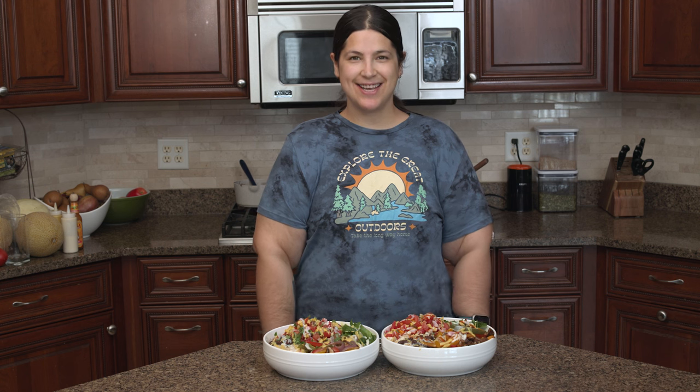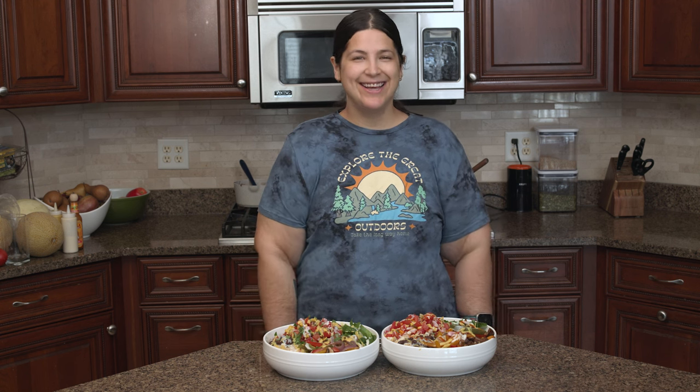Hi, I'm Liz and this is Fit Liz's Kitchen where it's Liz, that's me, getting fit — well, I'm trying — in the kitchen.